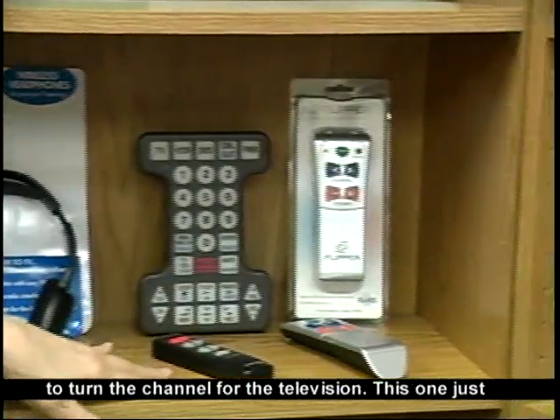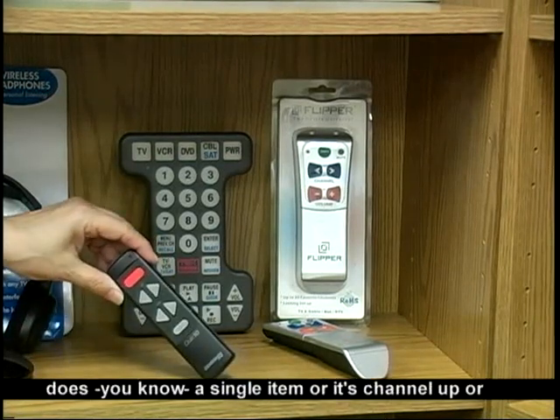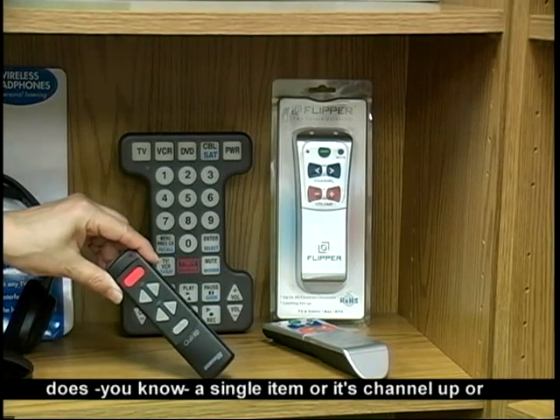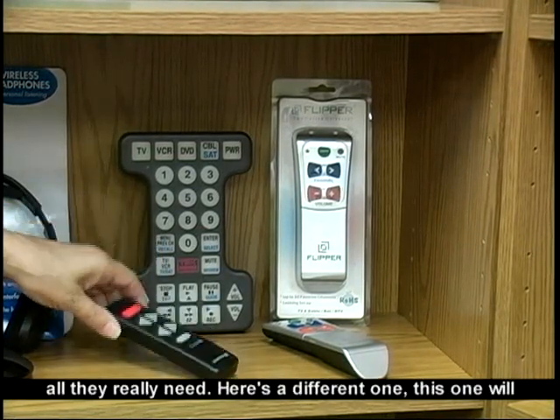These are ways to turn the channel for the television. This one just does a single item — channel up, channel down, and power. Oftentimes for folks, that's all they really need.